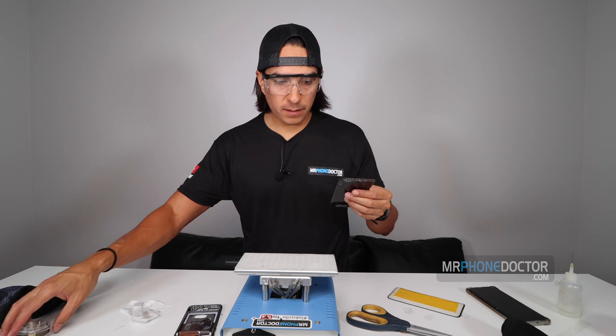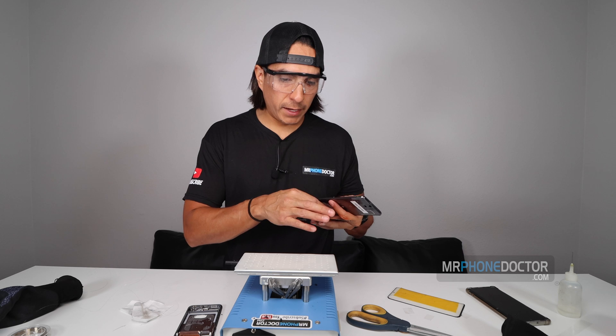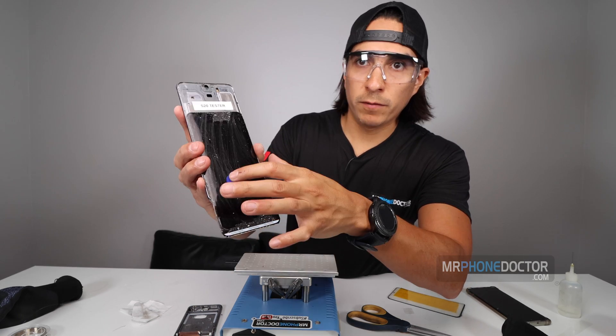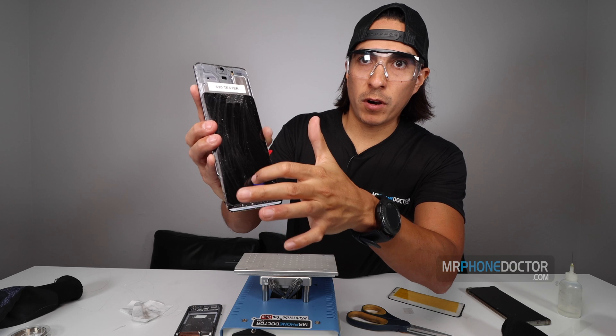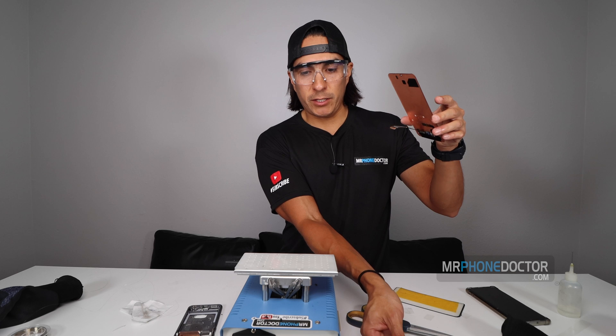Let's go ahead and test it. Once we confirm a good successful test, we'll move forward and begin removing the OCA. There she is. You can see how she's working beautifully. Touch and everything is working properly. Alright, so let's move forward. Let's begin cleaning and then we'll go to the laminating station.